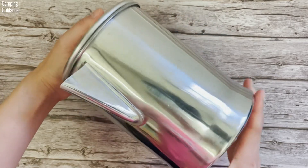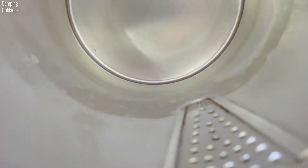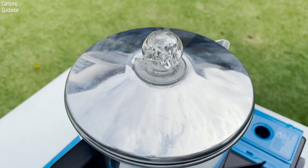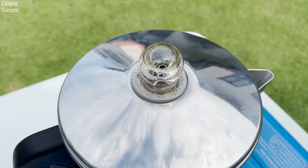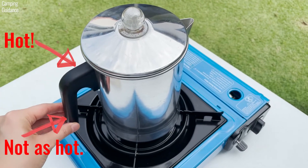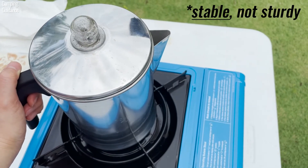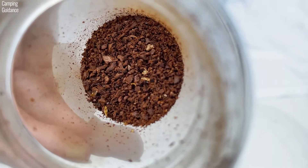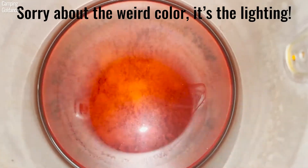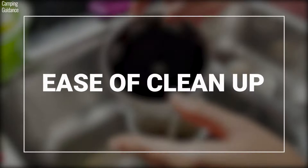The Primula aluminum percolator does not have any scale or markings on the inside or outside of the pot, which is a little inconvenient. But it does come with a transparent perking knob, so you can tell when the water starts boiling and also see the colour of your coffee. The horizontal part of the handle near the pot gets pretty hot, but the vertical part stays cool and the handle is sturdy. The percolator is also pretty sturdy on the stove. Because I used a coarse grind, only a minimal amount of grounds got into my last cup. If you find grinds in your coffee, you can either wet the filter basket or use coffee filter paper.